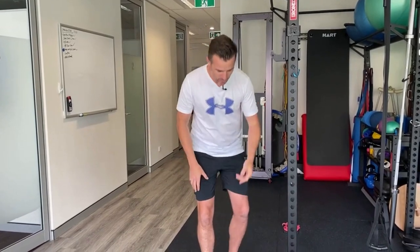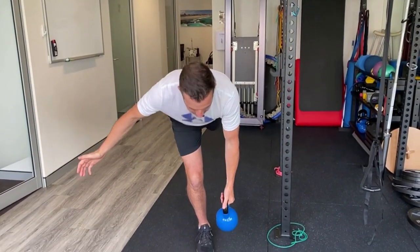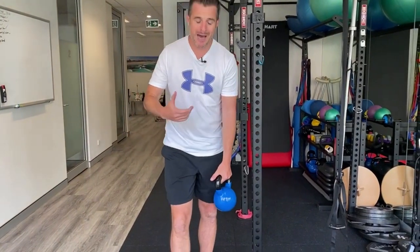Most of the time when we do a single leg deadlift we're doing it for posterior chain — hamstrings, glutes, that sort of thing, a bit of core — but we're also doing it for knee control. So it's part of an ACL rehab program or knee rehab program where we need to work on hamstrings but also need to work on knee control.